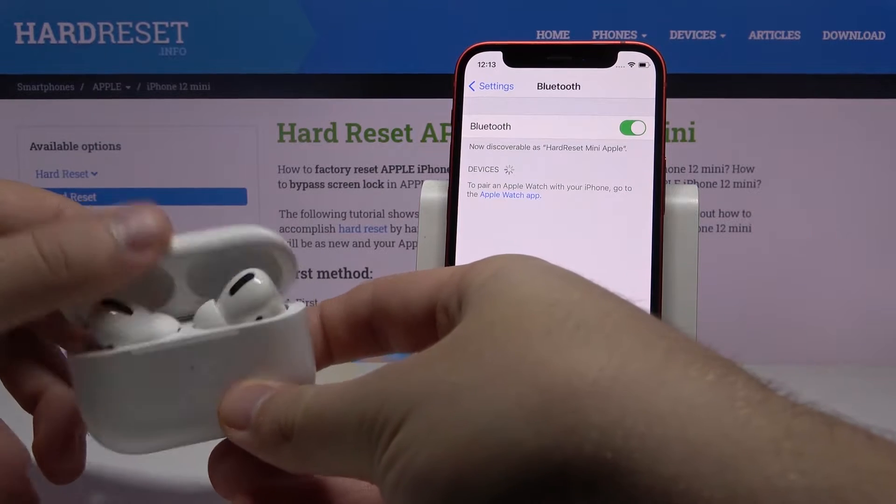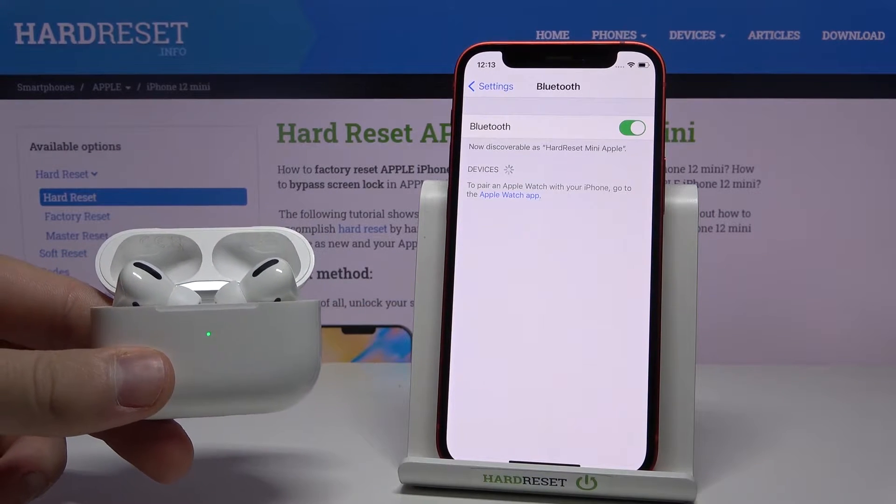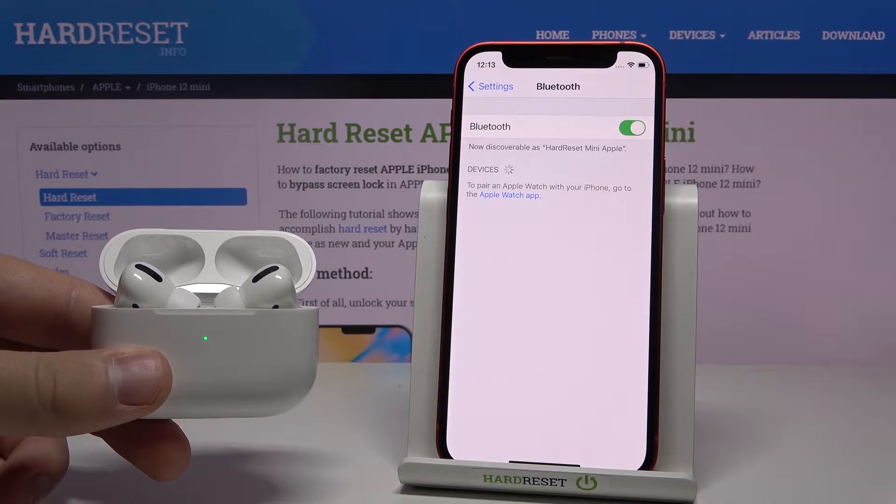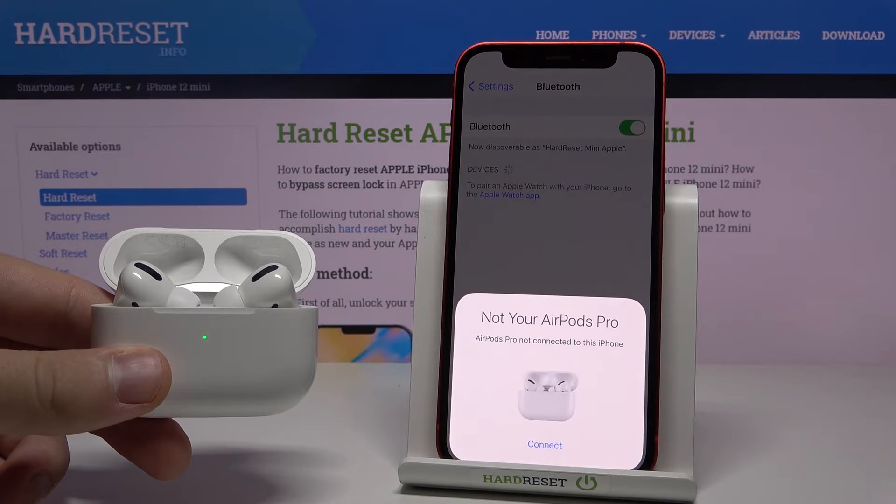After that, we have to open our charging case. Now just wait until the notification pops on our screen.